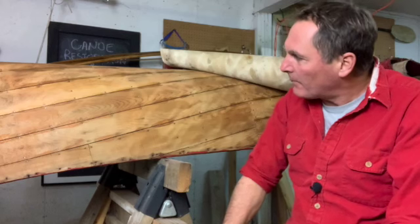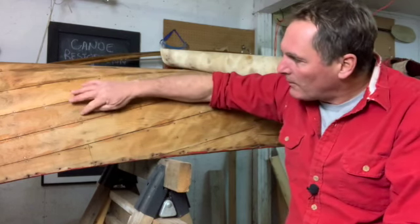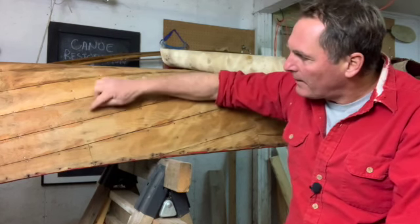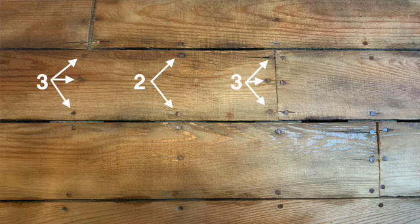The third thing that I thought was interesting was the nails used to attach the planks to the ribs. It has a pattern of three nails, two nails, three nails, two nails, three nails — and that pattern goes throughout the canoe.